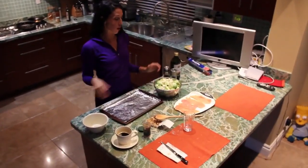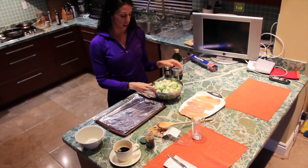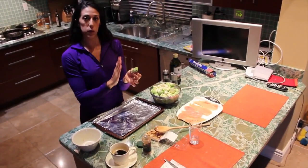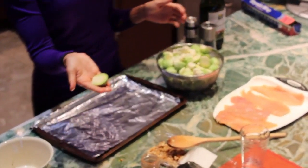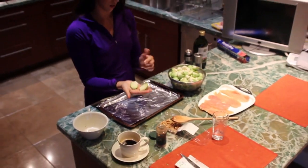We're going to make our side dish now, which is going to be a roasted cauliflower and brussels sprout mix. So the brussels sprouts, if you haven't cooked them before, they come as a whole singular piece. All we did was cut the ends off and cut them in half.